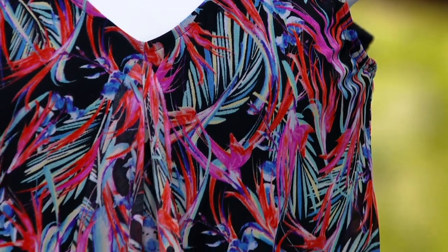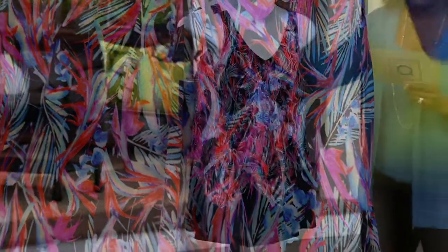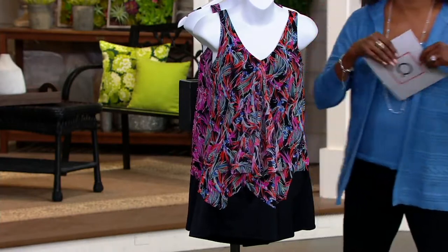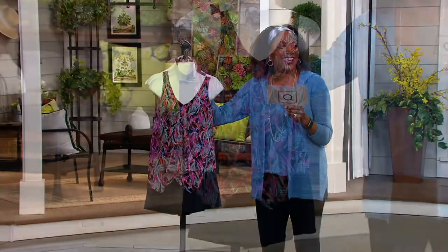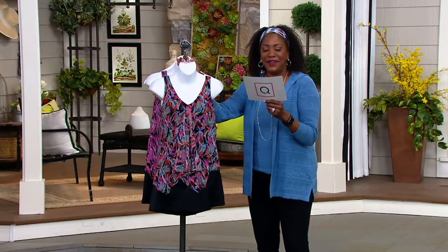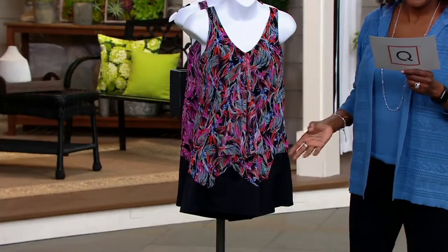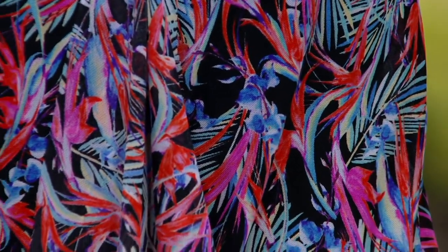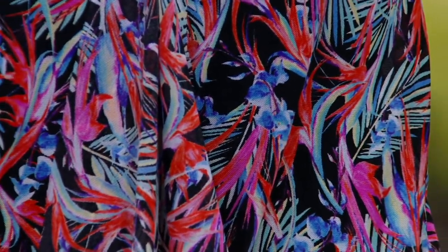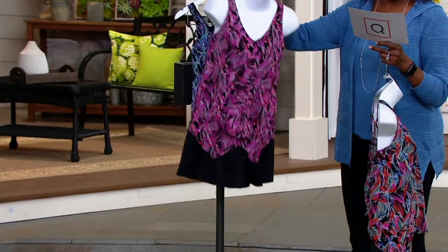This is available in three colors. We have the multi-color, and this one actually has the handkerchief hem with the swim short. Next up is the pink, and then last but not least, we have the blue.